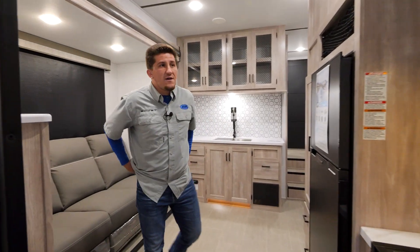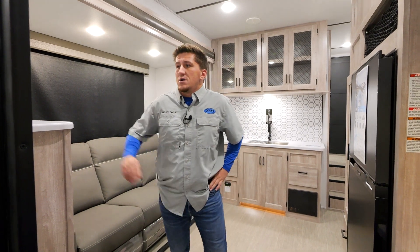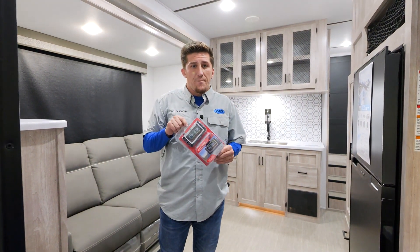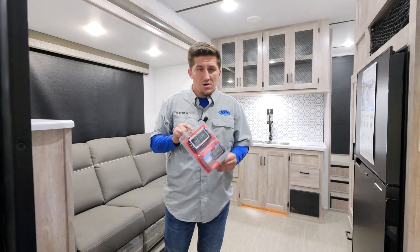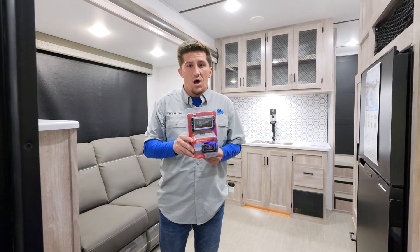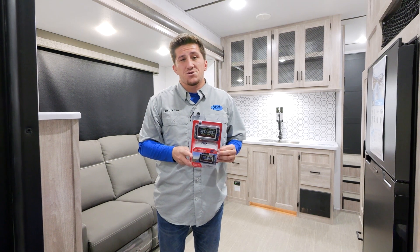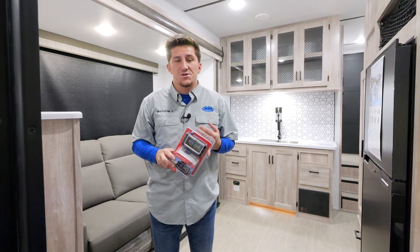Here's a great feature at XLR: our tire pressure monitoring system, which comes with every Boost and Micro Boost unit. This little display goes right inside your truck and tells you your tire pressure and the temperature of your tires while you're going down the road. When we get to the outside, we'll talk more about the wheels and how it's banded on.